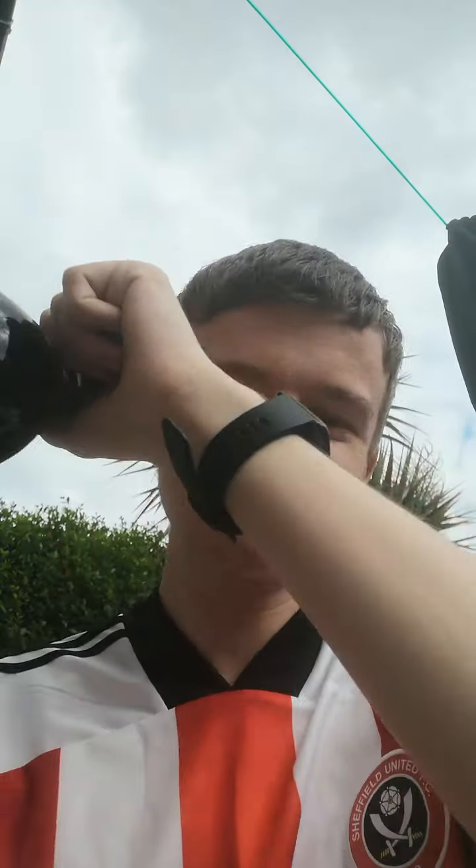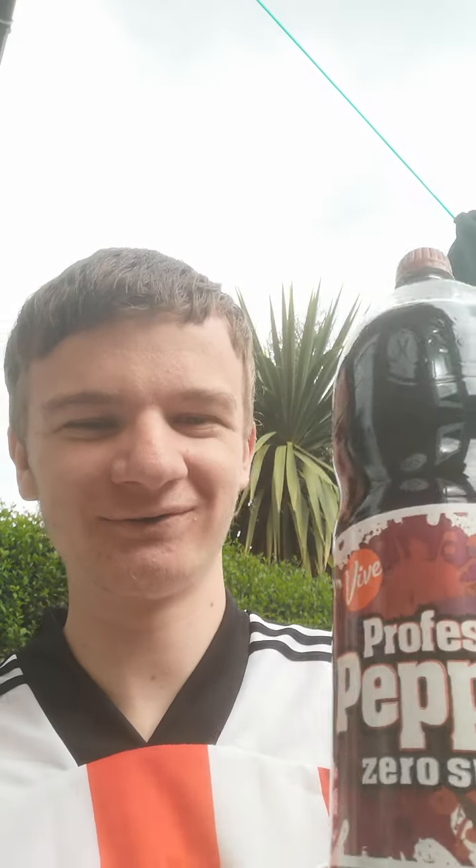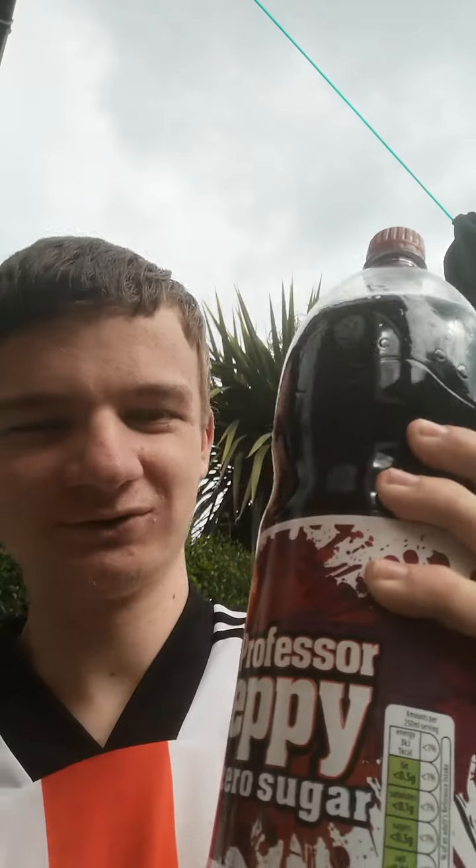Hello and welcome to Lewis's Rants today. I'm back with another video. It's been a while, but today I'm going to do another review. It's a review of a drink that I bought — it's Aldi's Dr Pepper, like Professor Pepe, which I bought for a pound from Aldi a couple of days ago. I thought I'd do a good review on it, so let's see if it's alright.